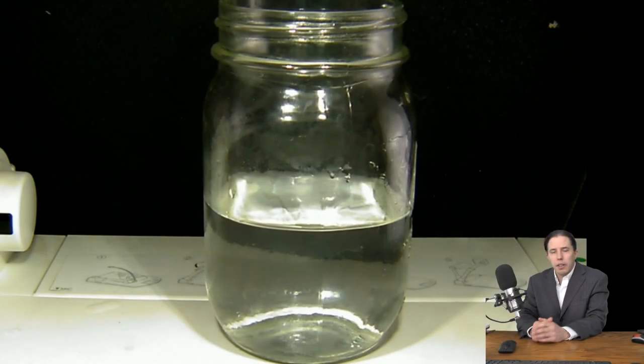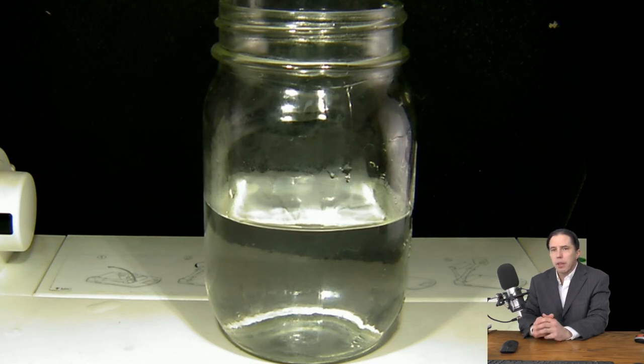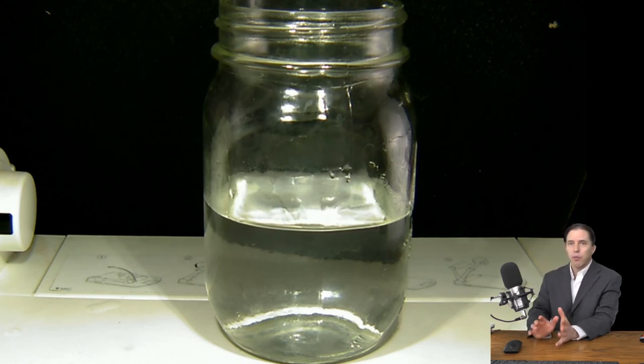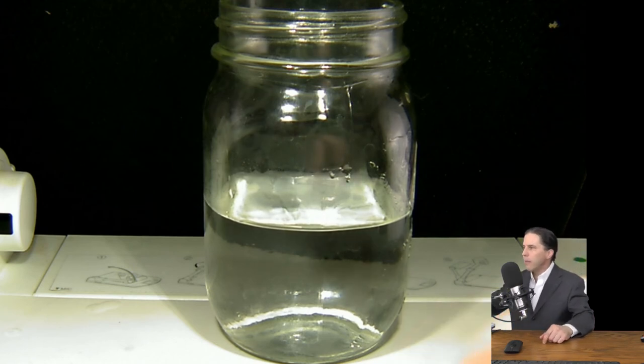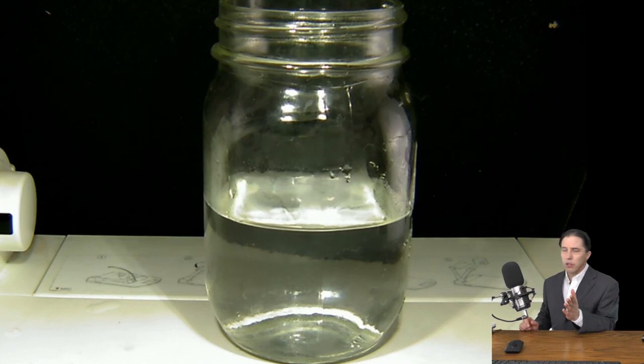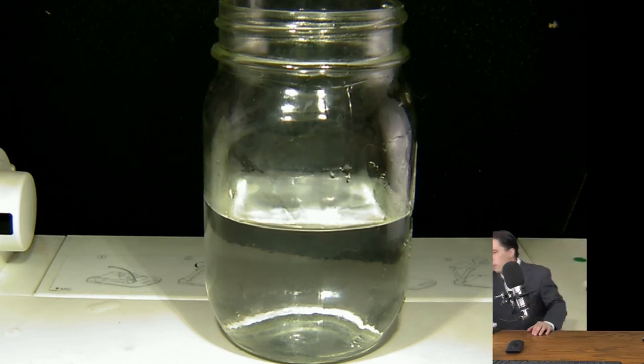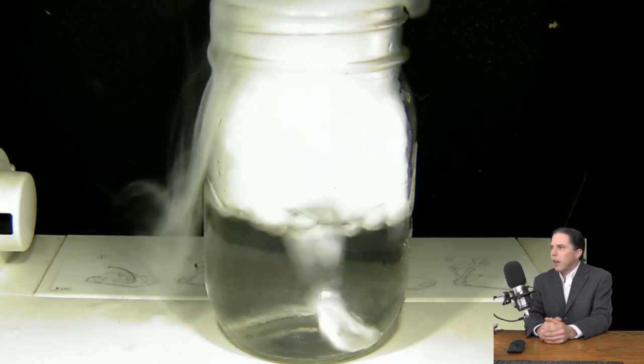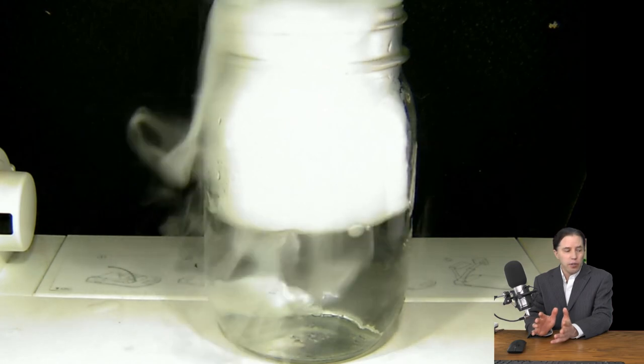I'm going to make a cloud in a couple of different ways now. The one I just did you can do at home — these next two, probably not. For the next one, I'm going to make a much more impressive cloud because I'm going to make the air much colder than I did with the bag of ice. I'm going to use dry ice. You may have done this before around Halloween — you just take dry ice, put it in water, and immediately you get this big reaction. Well, you're just making a cloud. Now that we've explained how a cloud forms, can we explain this?